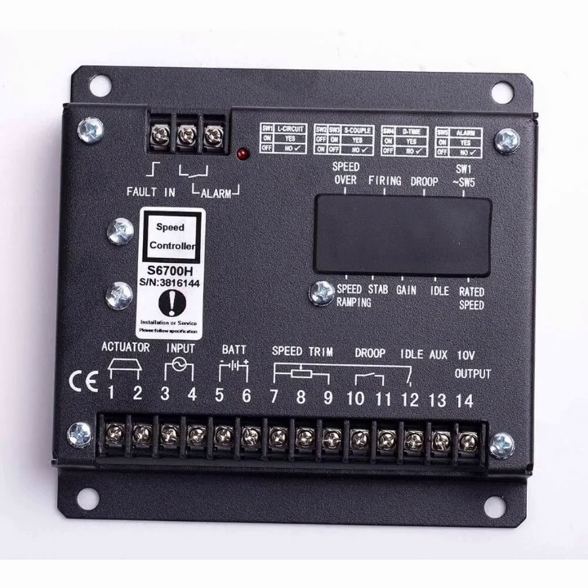Pin 13 is auxiliary and pin 14 is the 10-volt output. This output is basically used in synchronization to also automatically control the AVR.